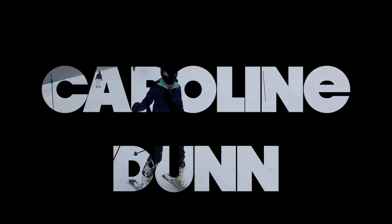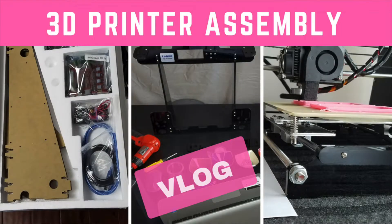Hi everyone, this is Caroline. In this video, I'm going to talk about my 3D printed smartphone case right here. I've talked about assembling my 3D printer in previous videos.